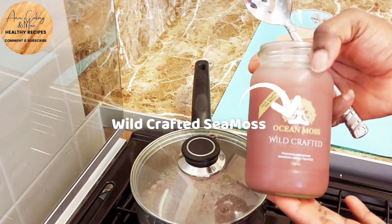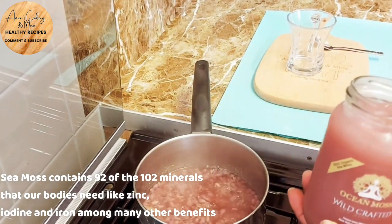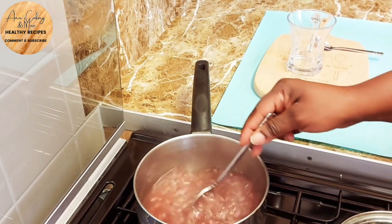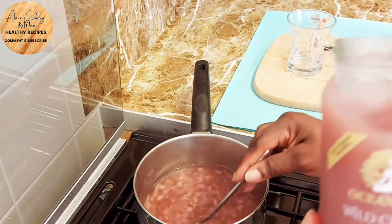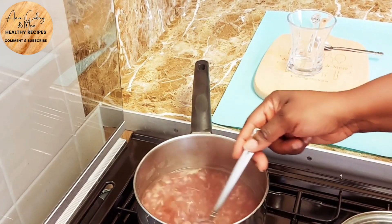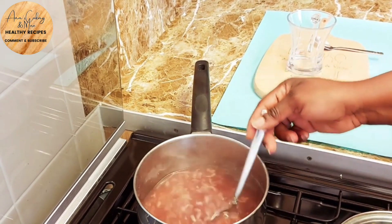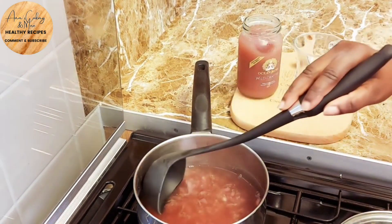After boiling for three minutes, I'm gonna go in with some purple sea moss. Guys, if you haven't ordered sea moss yet, now is the time! I'm just using one teaspoon of the sea moss. This sea moss is really, really good for you — it has so many benefits, which I'll be listing some of. You can also look through some of my other videos to see the benefits of sea moss. Once the sea moss is dissolved, it's time to serve.